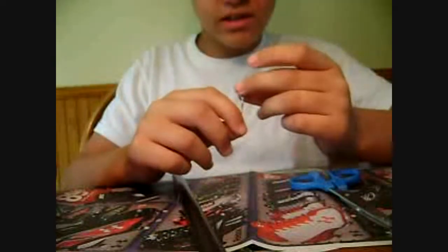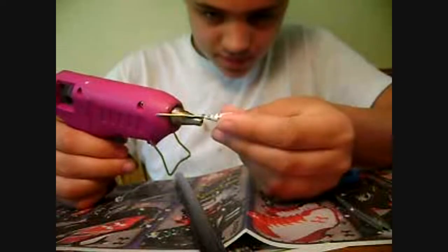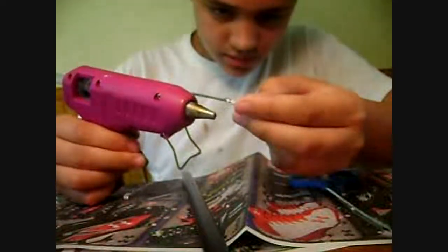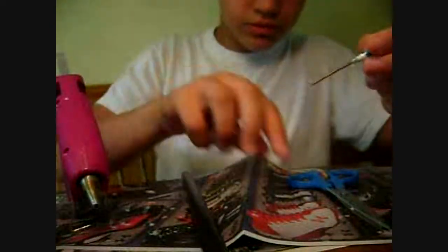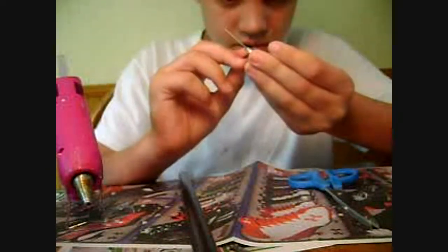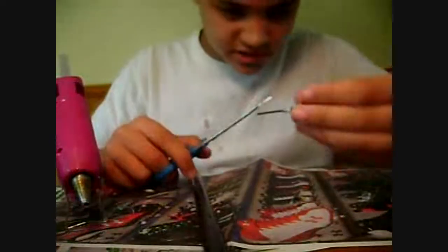Once it's dry, you're almost done. You're going to want to take a tiny bit of hot glue and just drip it around the edge, and then just kind of roll it around. Take another nail and just spread it out, and then just kind of trim off the ugly stuff.